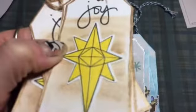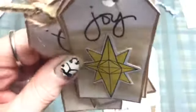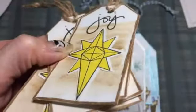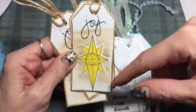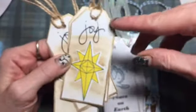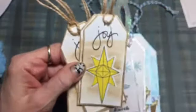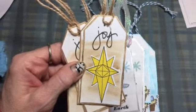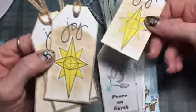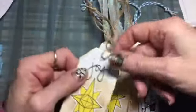I colored these with glitter gel pen — it doesn't show up well — and then I used the metallic gelatos and then again the gold metallic gel pens around the edge. I just made five of those, and each set has different string for the top of the tags.